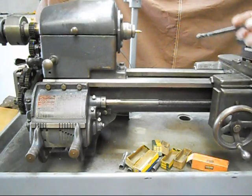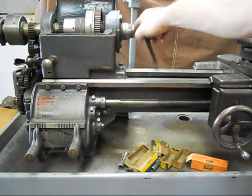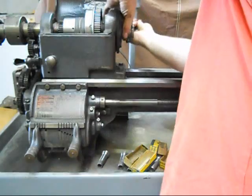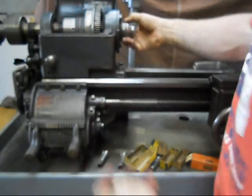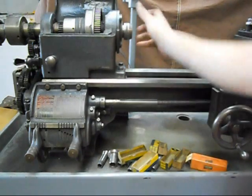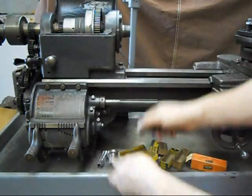This spanner wrench is used over here on the spindle nose protector right here. I'm going to pop this off so you can see how this works. The nice thing is that when this loosens up, it actually pushes the adapter out. So the adapter comes with it, along with the spindle nose protector and the wrench.